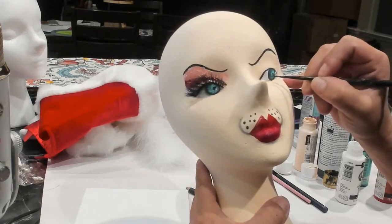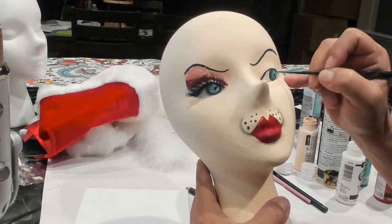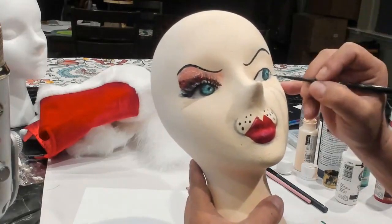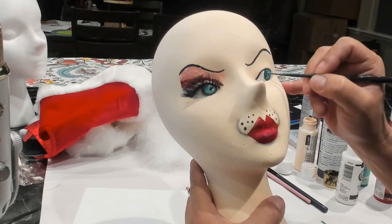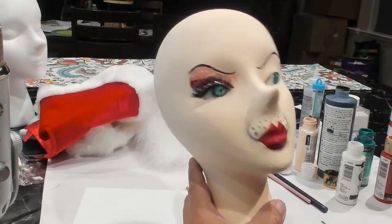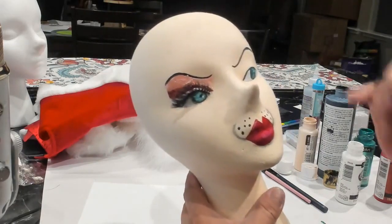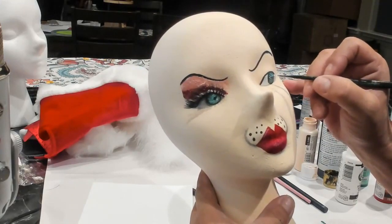I was going to do a little peppermint candy cheeks, but I'm not sure if I want to do that. I'm thinking maybe just rosy cheeks might be prettier. She's going to have a lot going on — a hat and a little skirt around her neck and stuff. I don't want to make her too busy.